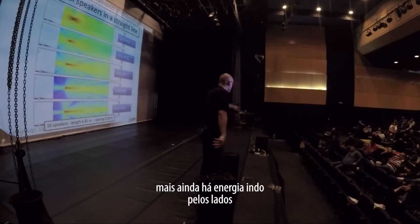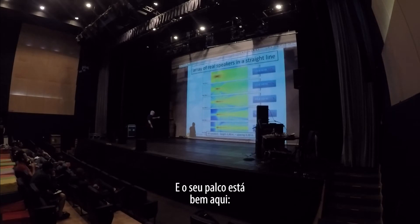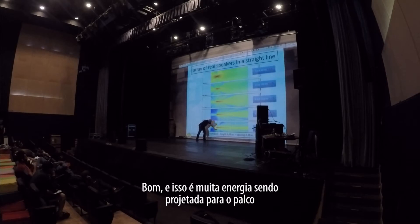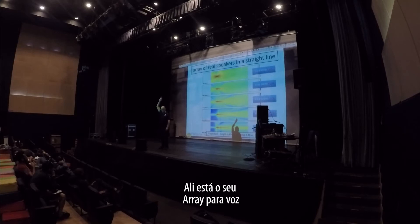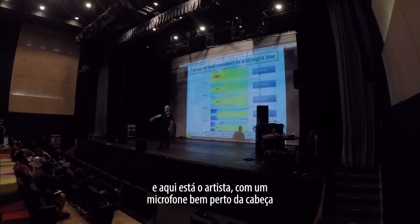But there's still energy going to the sides, and your stage is over here. Then this is a lot of energy being projected onto the stage. Anyone that has done musicals is familiar with this. There is your center cluster, your vocal array, and here is the artist.